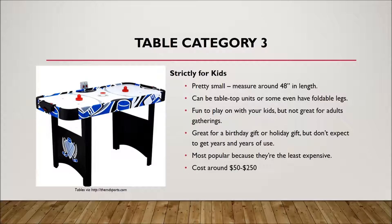Table category three is strictly for kids. These tables are pretty small, going around 48 inches in length, and can get even smaller for tabletop versions that don't even have legs — you just place them on a table. Some are battery-operated, some you plug in, and some don't even have air. They're fun to play with your kids. I wouldn't get these for an adult game room — I would get these as a Christmas or birthday gift. Just know that these aren't built to last forever, and even if they do, your kids will probably get bored. Because they're the least expensive, they tend to be the most popular tables.